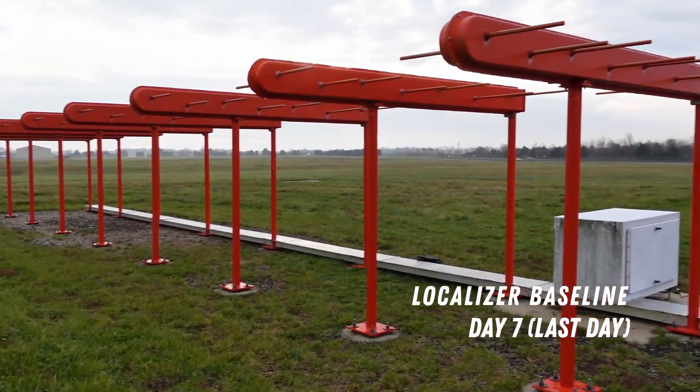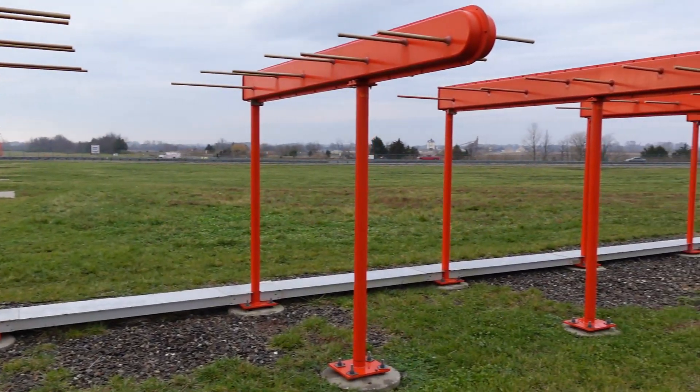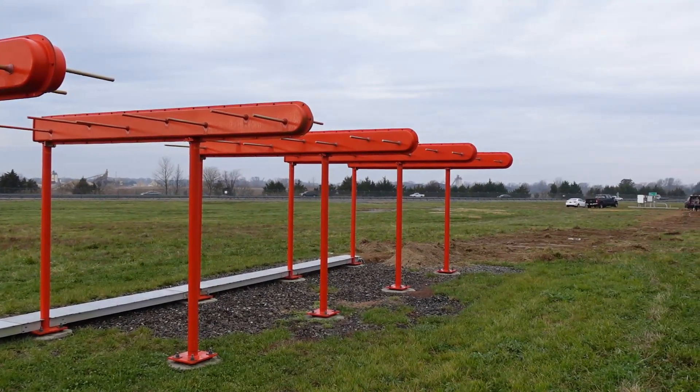Hey, what's up everybody? This is day 7. This is our last day of this localizer baseline. So let's go ahead and head back to the shelter and talk about what we've got to do to finish this thing up.